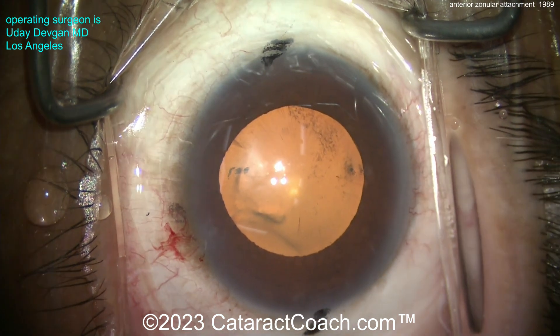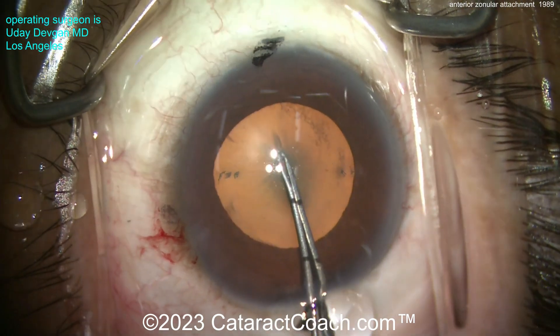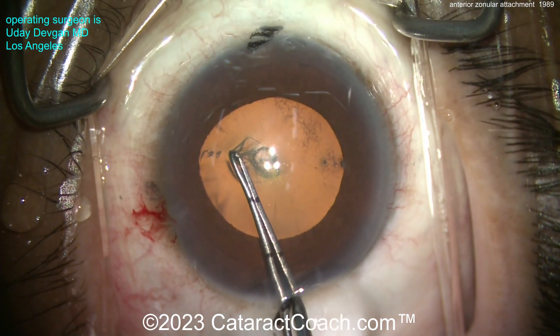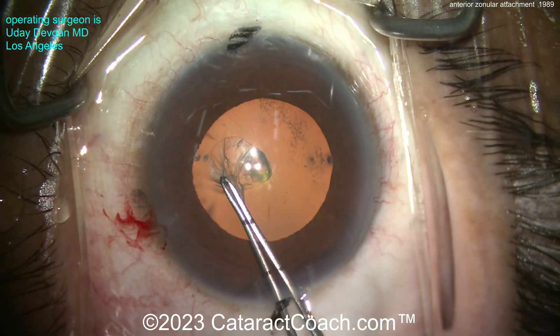How do you get the rhexis? Should you use a femto, a Zepto, a fancy device? You know what, I think we can still do this with the forceps. We've got about a 5.5mm pupil. We'll poke into the lens capsule and watch carefully as I do the rhexis. I'm just able to pull through these zonular attachments — now they give some resistance, look right there — and as I do it...